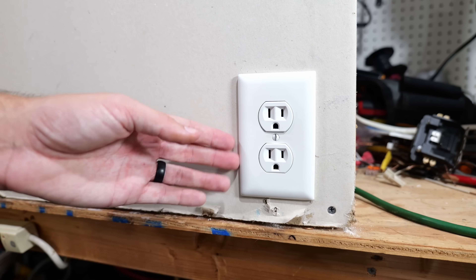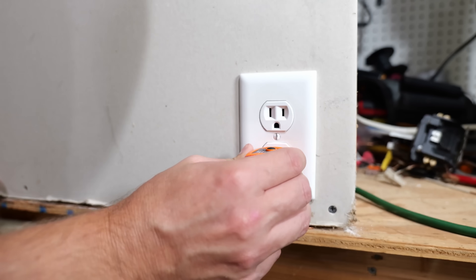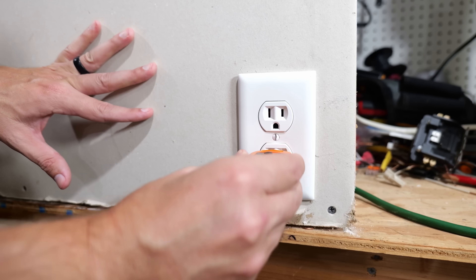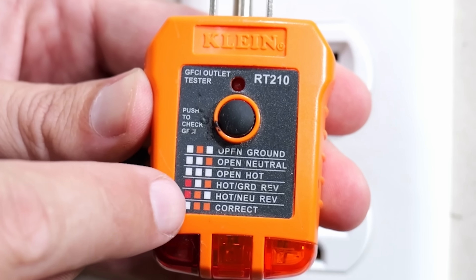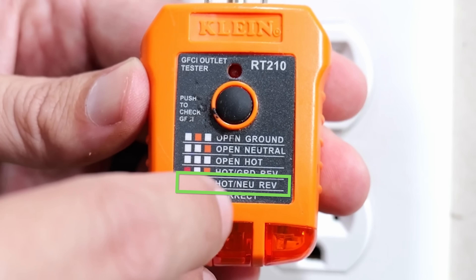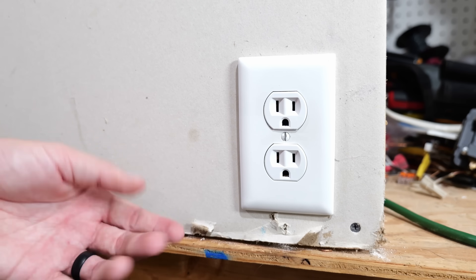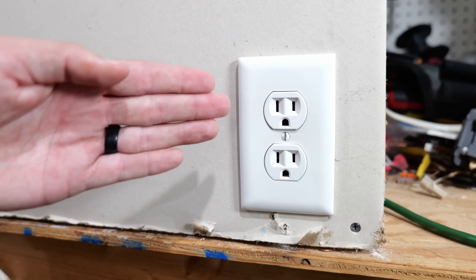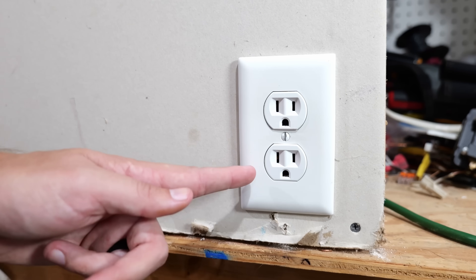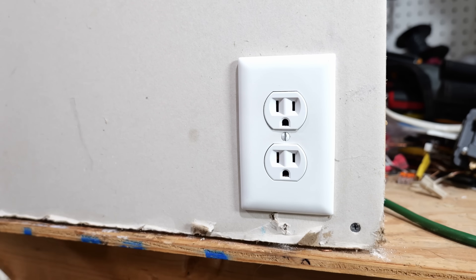If we plug this into the receptacle below the GFCI, the two left lights are illuminated. As you can see, with the two left lights on, that is letting us know we have a hot neutral reverse — meaning your hot wire is actually on the neutral side of the receptacle, on the silver colored terminals, and the white neutral wire is on the hot side with the brass colored terminal screws.